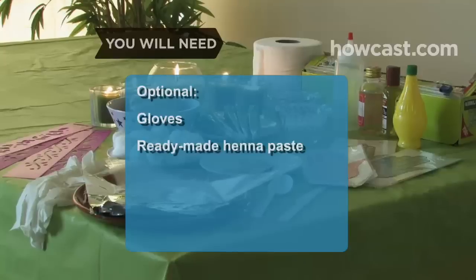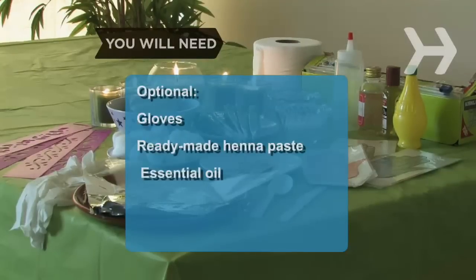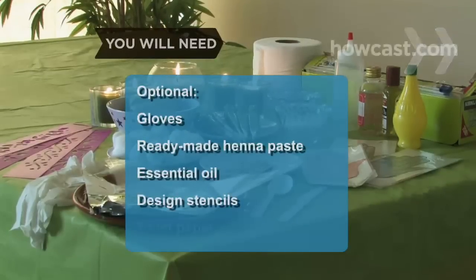Optional items include gloves, ready-made henna paste, lavender, eucalyptus, or tea tree essential oil, design stencils, and toilet paper.